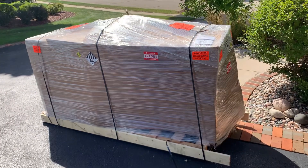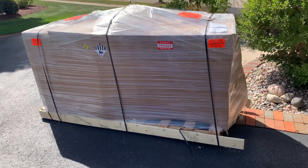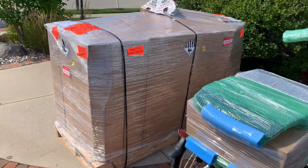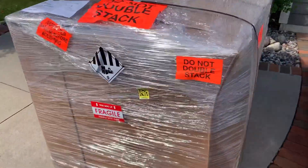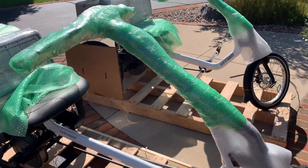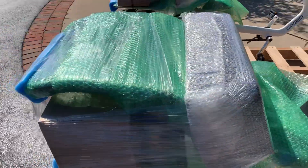I just received the first Easy Rider 3. I'm going to inspect it. The second one is right here. I'm going to take the box off and inspect it real quick, then unwrap it and see what the next step will be. Unbox everything.